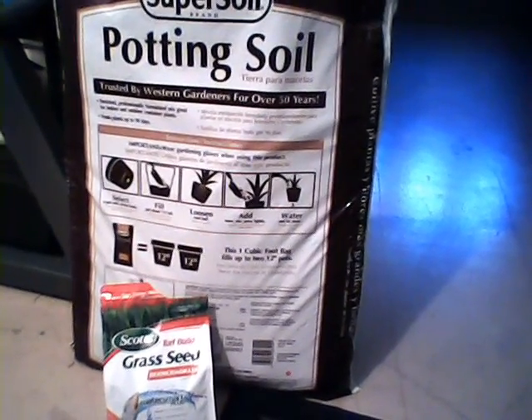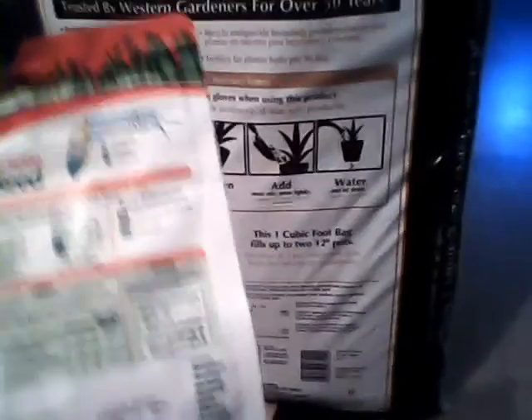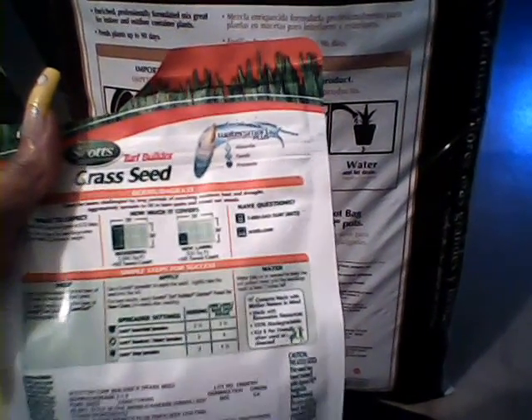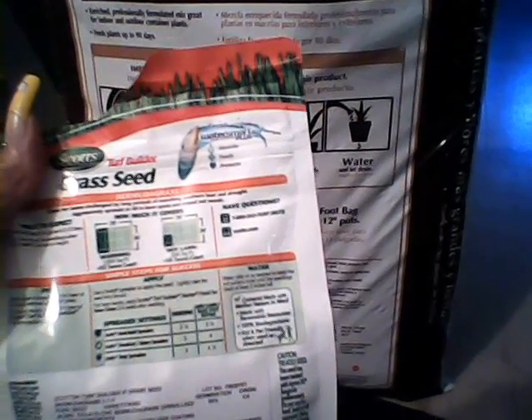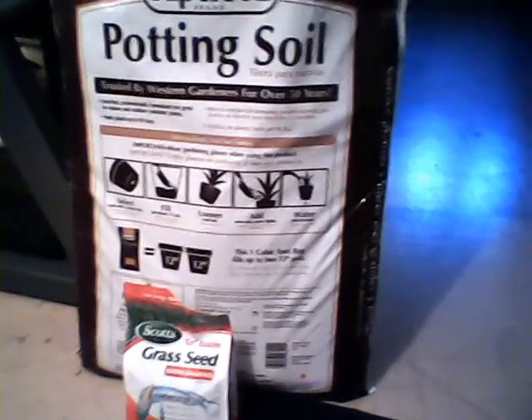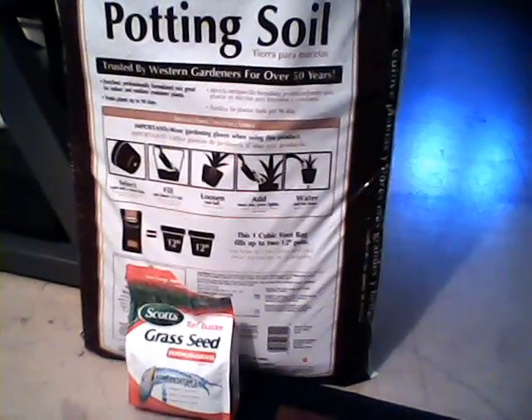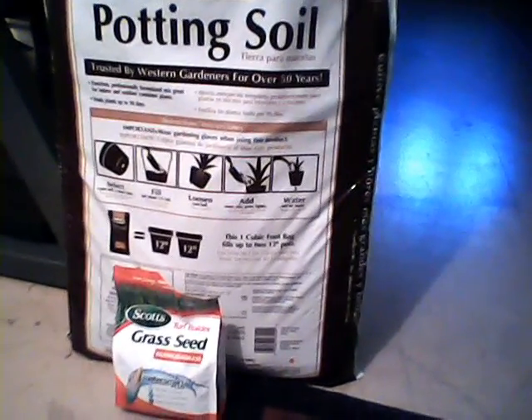It says on the grass seed package that it says in 5 to 12 days I'll start seeing some growth. And so once it gets about 2 inches tall then I can start trimming it with a pair of scissors. So that's where we are now and we'll just do this progressive video as time goes on.